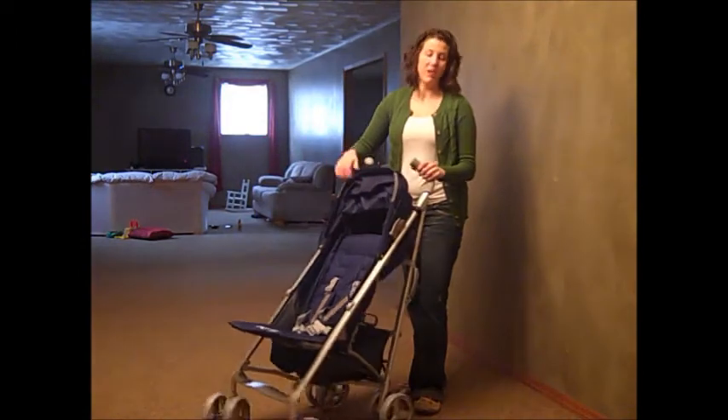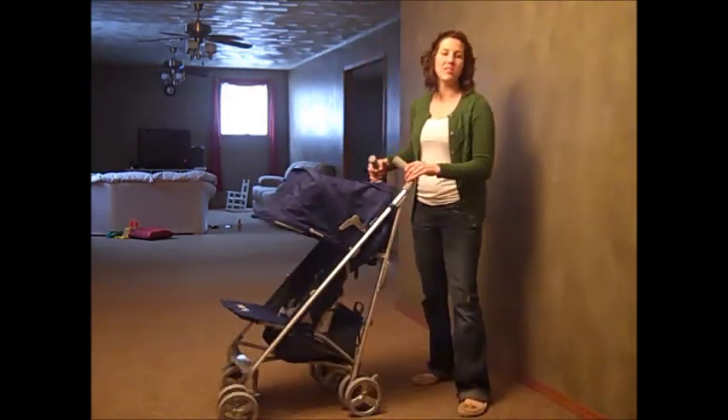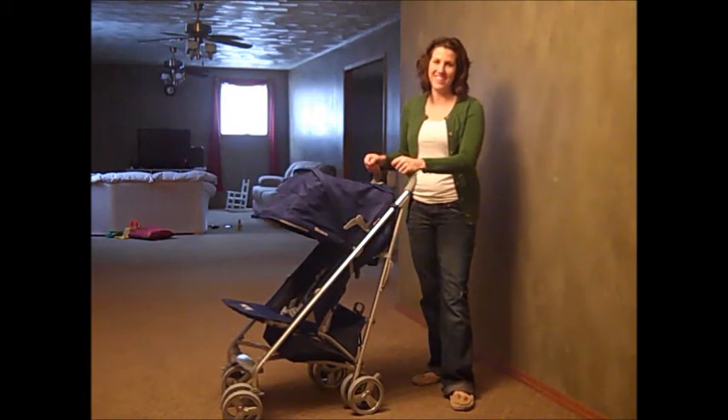This is the Juvie Groove. I highly recommend it — it's an excellent umbrella stroller for anyone looking for a stroller or a new parent out there. Thanks.